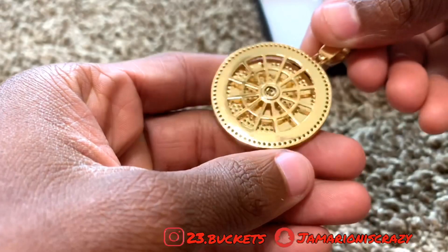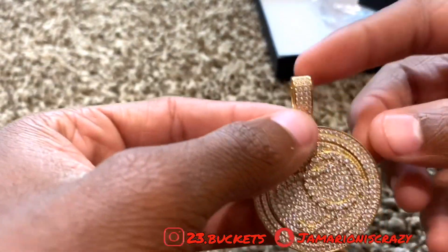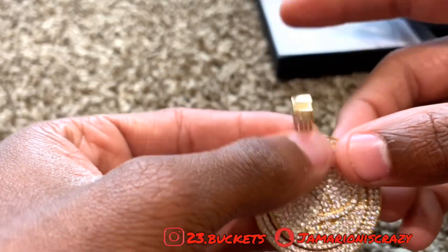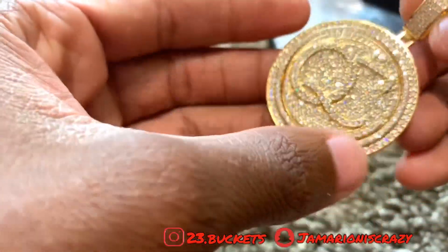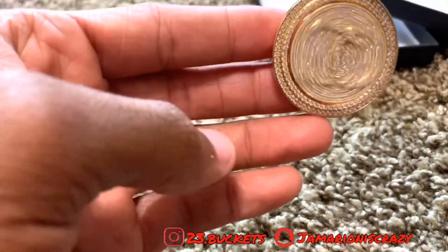It's 18 karat gold. Even the hook part has a few diamonds on the front. It shines real good.